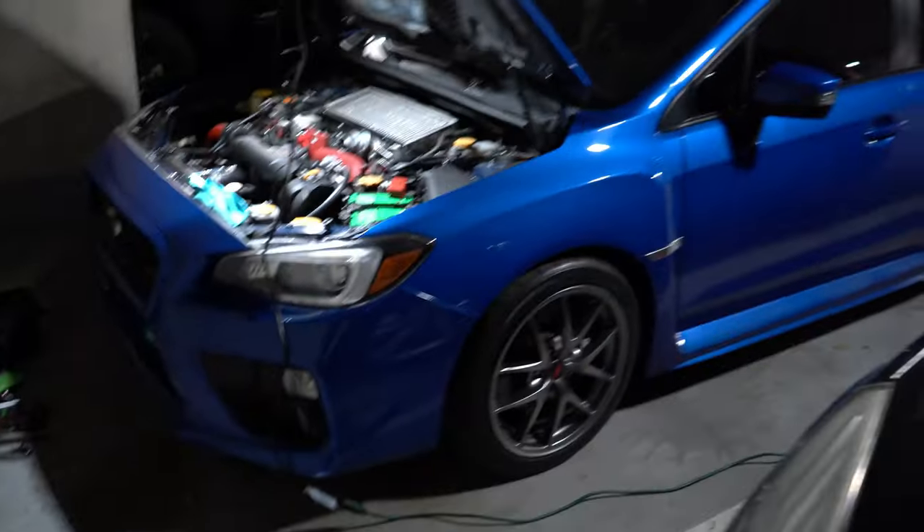This EJ right here. It's a 2016 STI with like 50,000 miles on it — I just picked it up. Most of my clientele is FA20s and I kind of want this year to jump into the EJ scene and get my name more known in that scene.